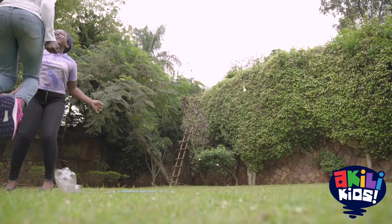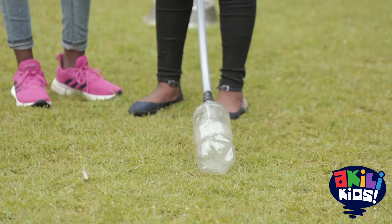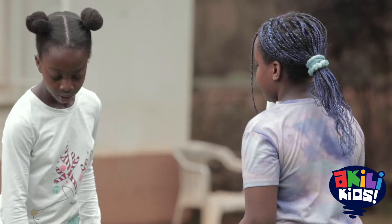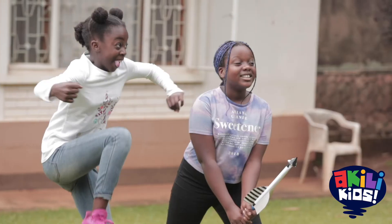Wow! Great start! To launch the rocket again, simply blow some air inside the bottle. You can also build different kinds of rockets with your friends or family and compare how high or how far they can fly.